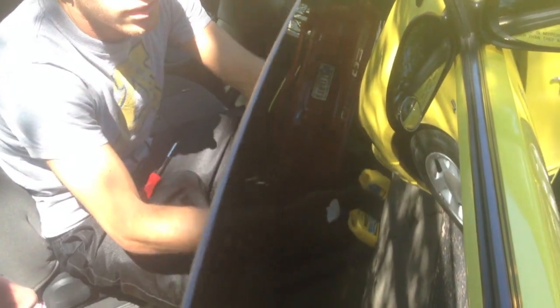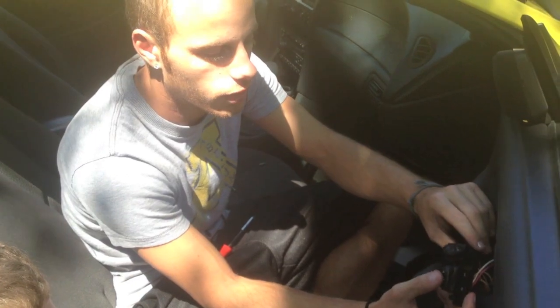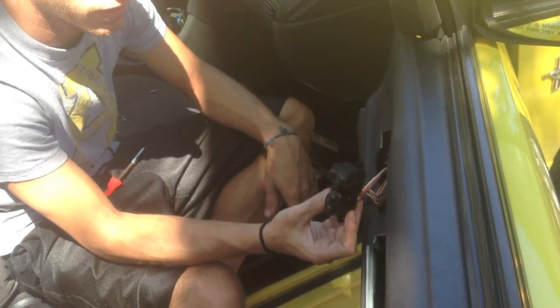And that rolls up — that's it, it was just a switch. She was going to go to Meineke and have them put a new motor in, which was going to be like $150, which is ridiculous. And that wasn't even the problem — it was just a $15 switch.